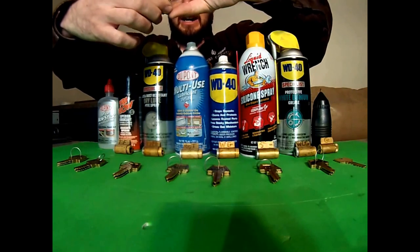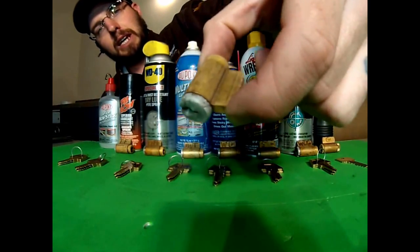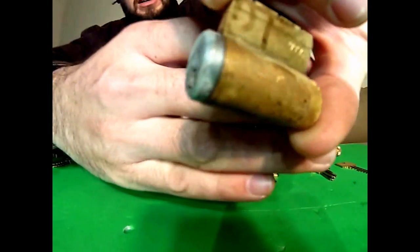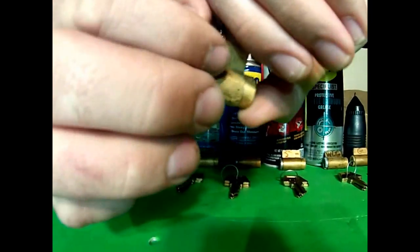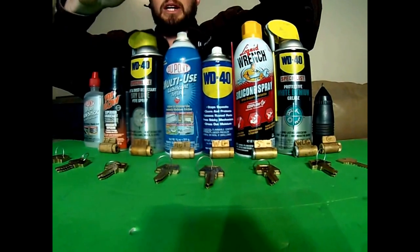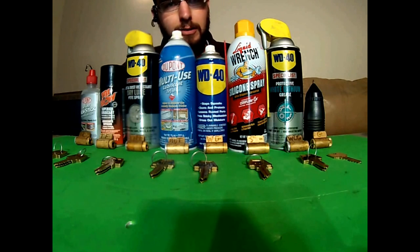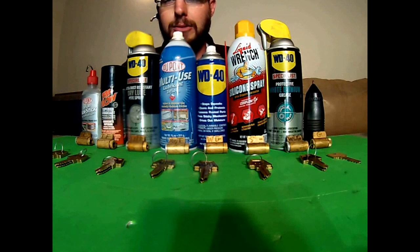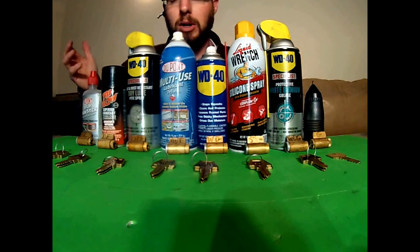We've taken these lock cylinders and I have gone ahead and let them sit in the freezer overnight. You can probably see — hopefully the camera will pick up the ice crystals on here. You can see where I touch it, it starts to thaw a little bit. I don't know exactly how cold the freezer gets, but I left them in there overnight and it keeps about 400 pounds of meat frozen solid. So it's definitely plenty cold — as cold as you're going to come across in an environment.